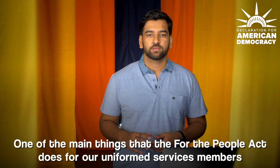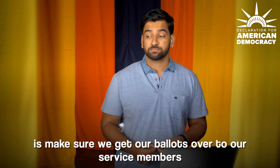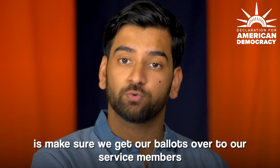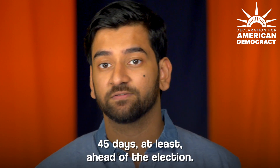One of the main things that the For the People Act does for our uniformed service members is make sure we get our ballots over to our service members 45 days at least ahead of the election.